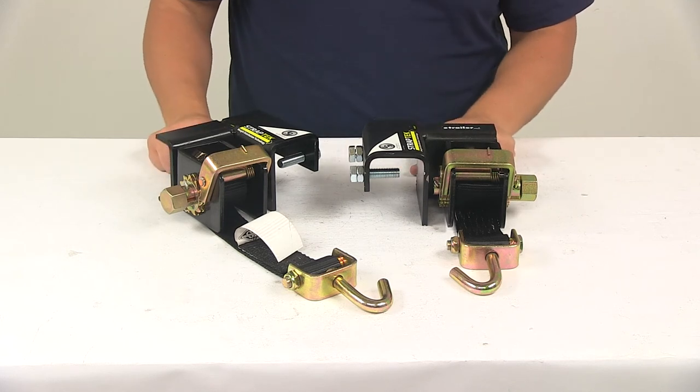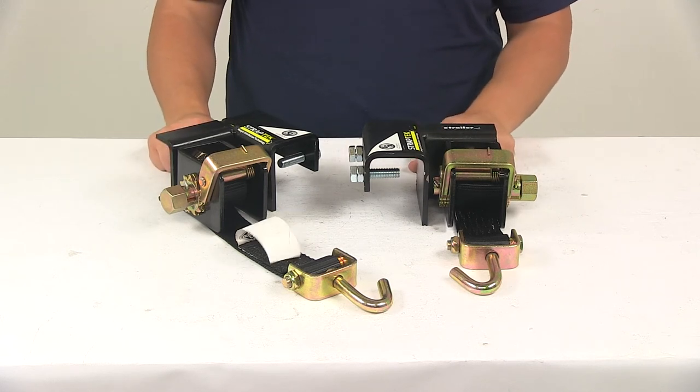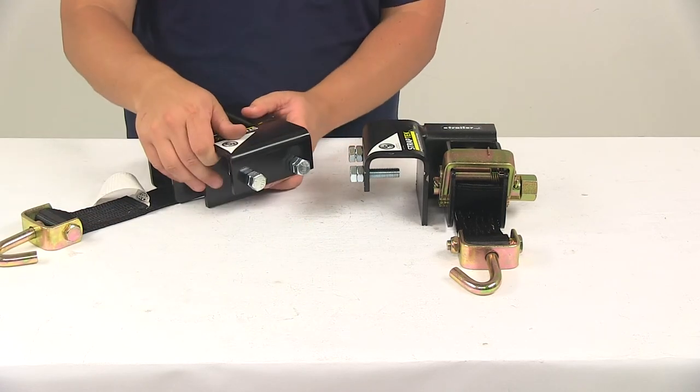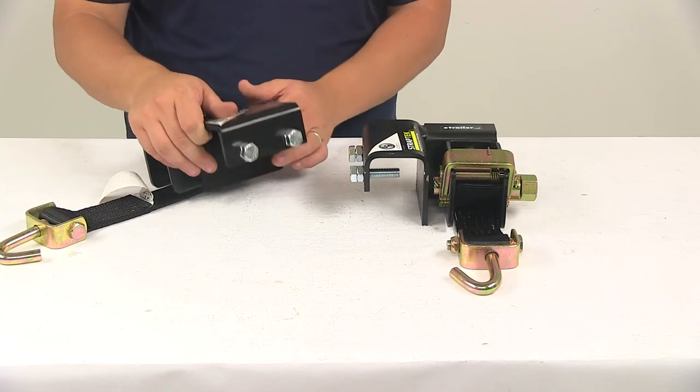Again, nice easy installation, very simple setup. These are simply going to clamp on to the trailer frame — no drilling required and hardware is included.